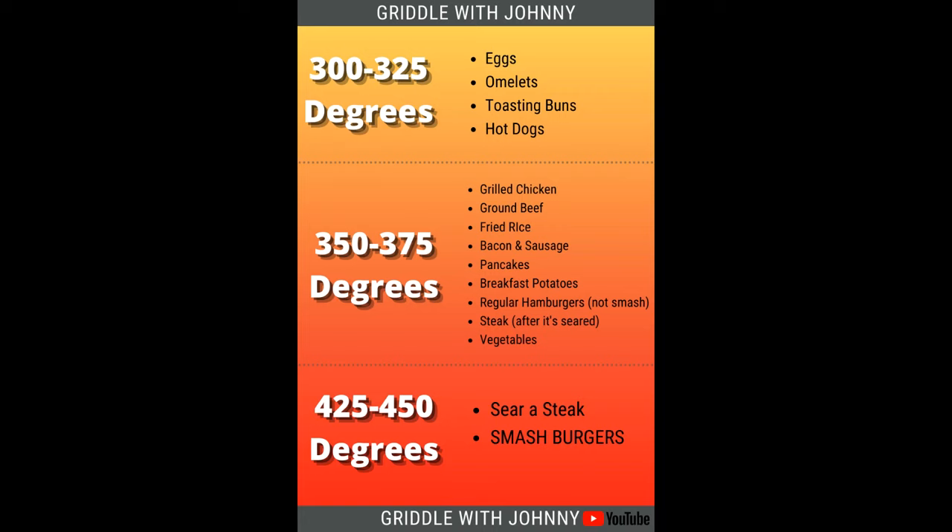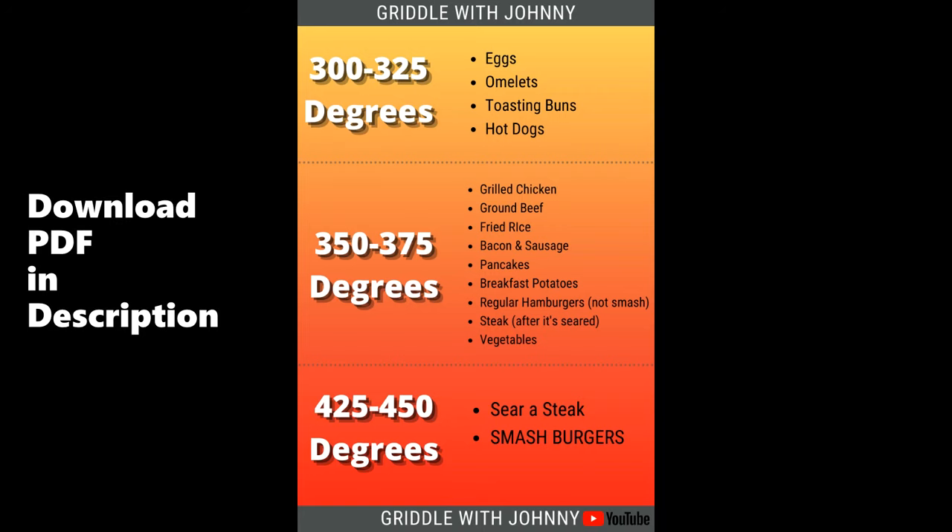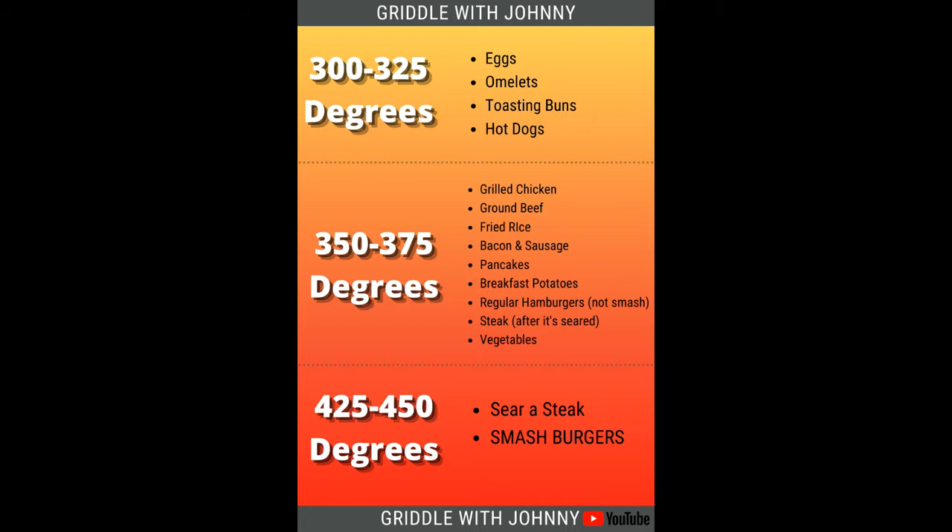So the general overview for this is my very generic rule of thumb. There are lots of charts on the internet going into great detail at specific temperatures. This one's just a real overview, which I think is plenty for the new griddle owner. You don't need to overthink it. We'll start at the bottom.